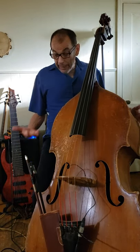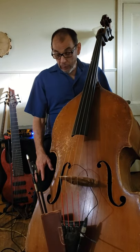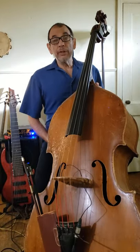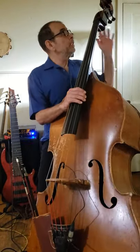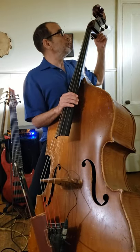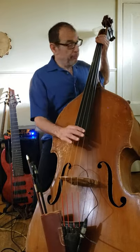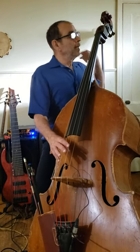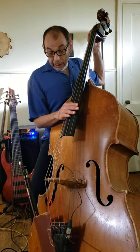It is a bass violin, and everything about the construction is almost identical to a violin, viola, cello — this orchestral string family. The only difference is the tuning machines, because of the large strings and such a large rack. Basses have machine heads.